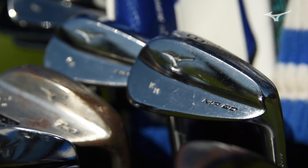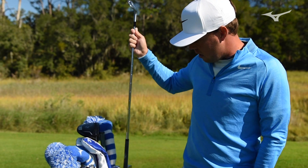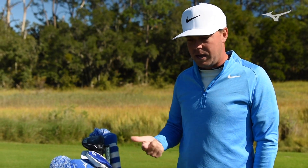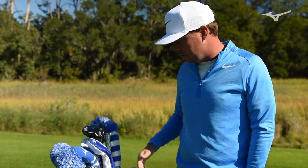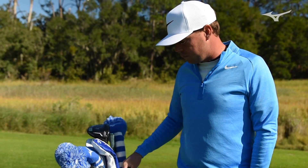Already got the new MP20s in play. My caddy Pete's not here, so they're a little dirty — I'm gonna blame him for that. MP20s, love them. I've actually played the MP4s, MP18s, and now the MP20s — played all three of them. All been great irons, it's gotten better each year, truly, with the copper in this one. A little softer, definitely a great performing iron.